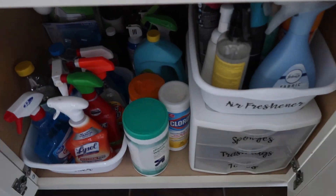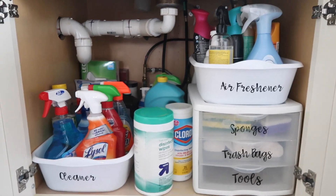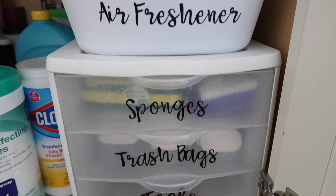Hi everyone and welcome back to Thrifted Living. My name is Kieran. In today's video, I would like to share with you how I was able to organize the space underneath our sink using my Cricut Joy Machine. I would like to thank Cricut for sponsoring today's video.